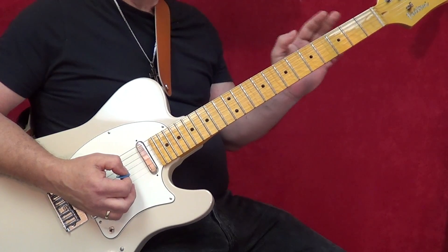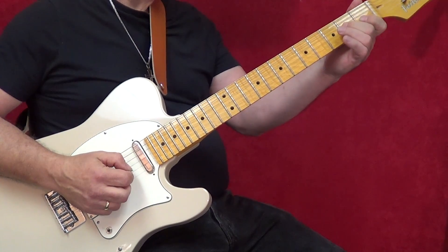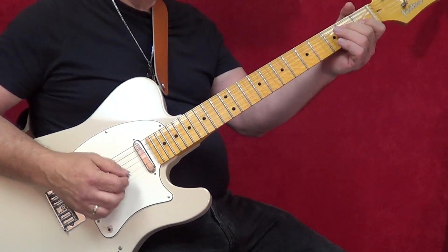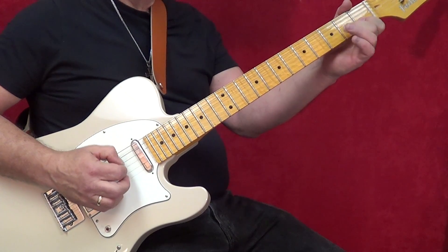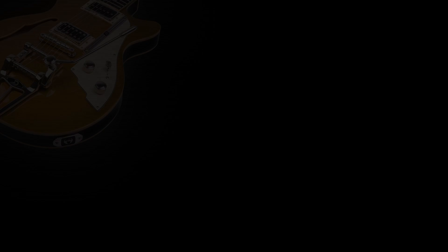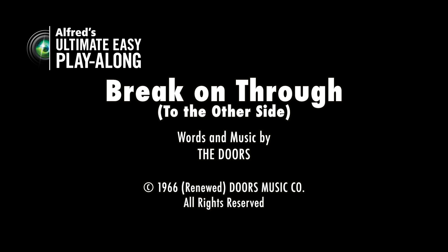The one that I would suggest you try to get is: hammer on to the A, hammer on to the A, and then pull off to the G. Everything else will sound fine if you pick it.